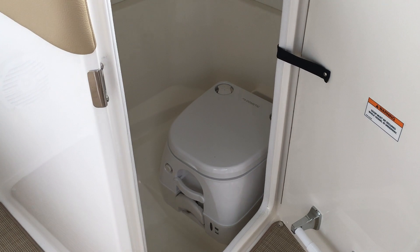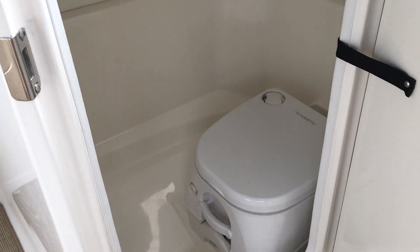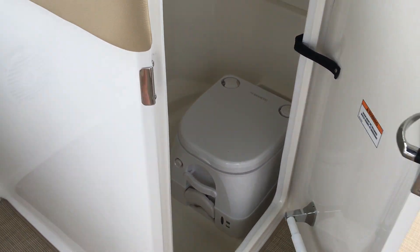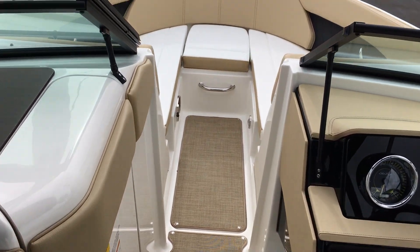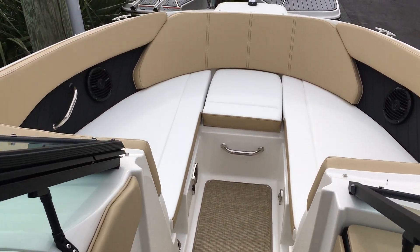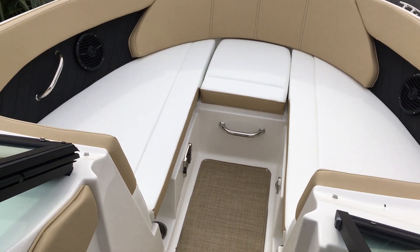This is your head compartment. Up in the bow of the boat you have nice full length loungers port and starboard, with that third cushion in the center to give you a great big wrap around seat.